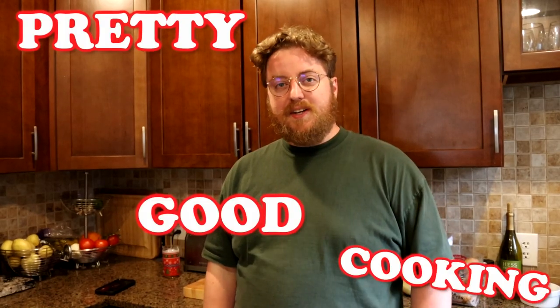Hi, I'm Phil. Welcome to Pretty Good Cooking. Pretty good. I got an Instant Pot. That's right, 2013 called. They want their Instant Pot back, but they can't have it because I bought it. I really like it.